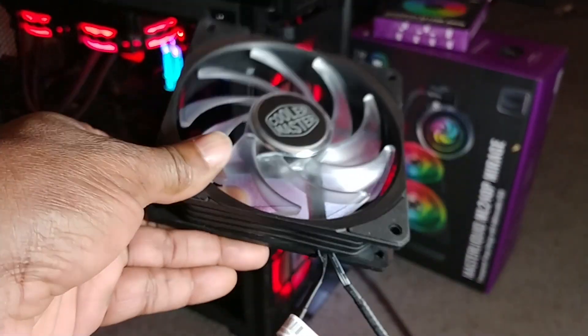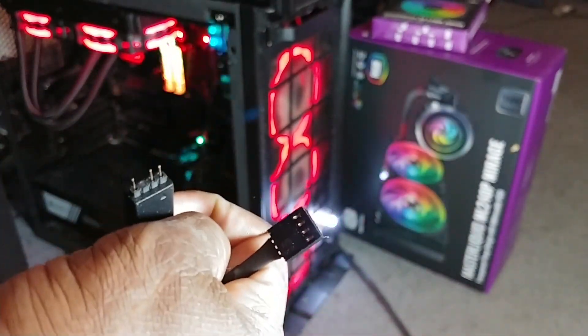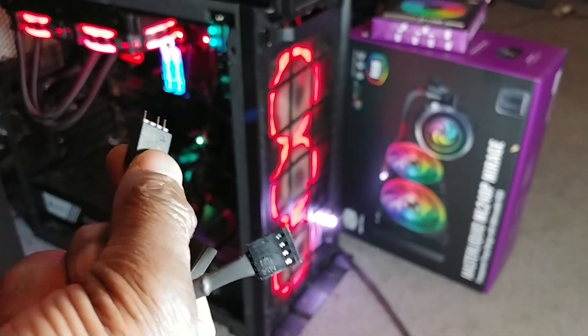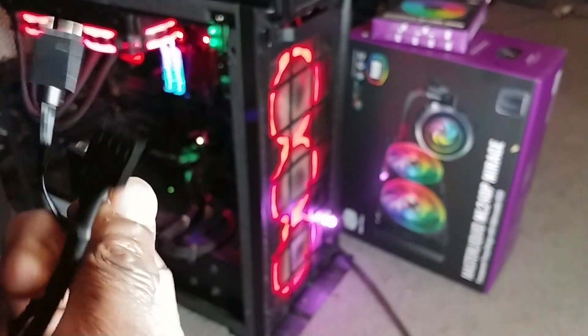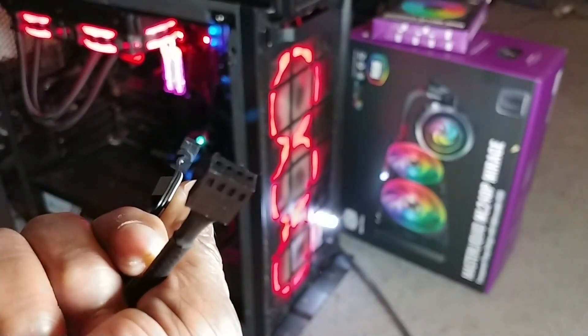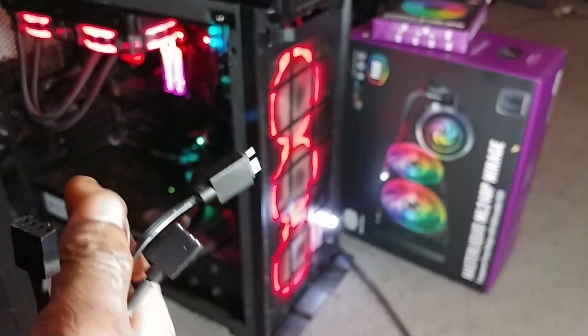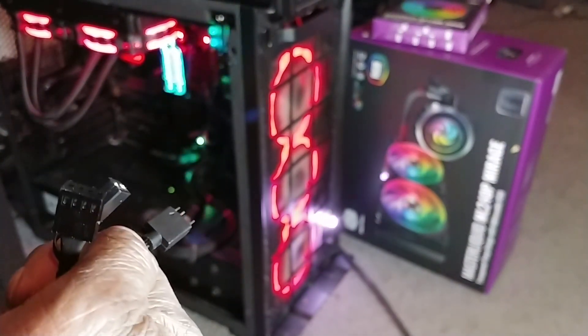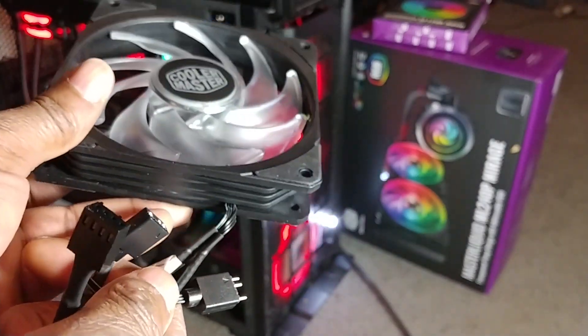Here's the fan that I'm going to use it on. It's a Cooler Master fan, and as you can see it has two wires. One wire is the RGB that I inserted this portion in, and the other wire is just the PWM fan control right here. So what I'm going to do is hook up my wire to this, just the RGB portion, and then to the controller and see if it'll actually get the RGB portion to work with this fan.